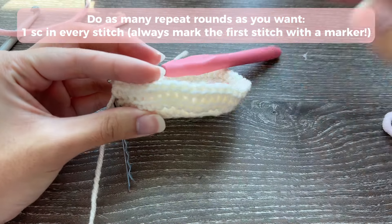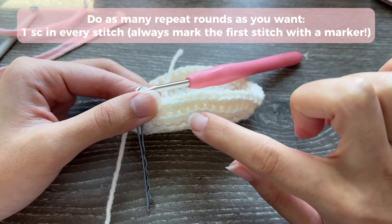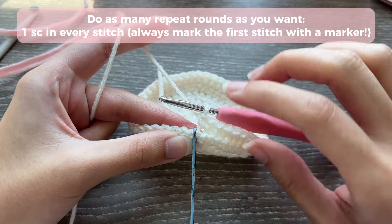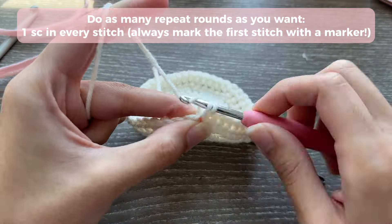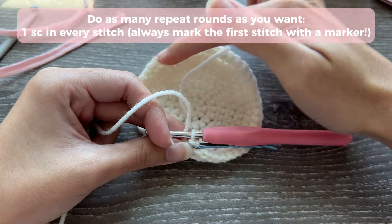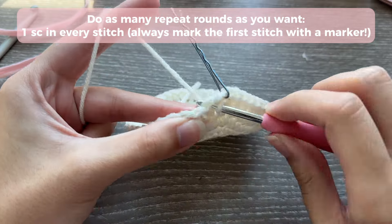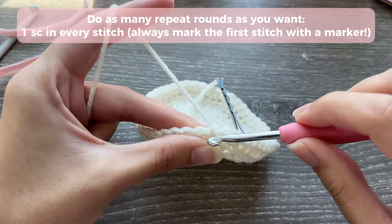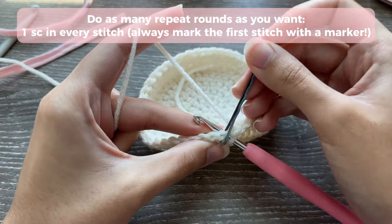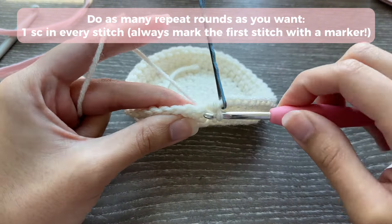After your first repeat round you'll see your work curling upwards — that's exactly the effect we're going for. If you inserted through both loops you won't see the ridge, which is also fine. From now on, start each round with one single crochet into the marked stitch and re-mark it to track your rounds. Don't lose the stitch marker since we're working in continuous rounds. For reference: I did seven repeat rounds for the pencil holder (three increase rounds plus seven repeat) and ten repeat rounds for the fluffy pouch (four increase rounds plus ten).